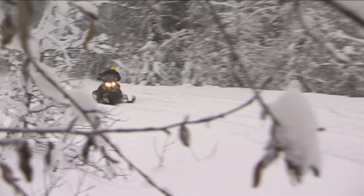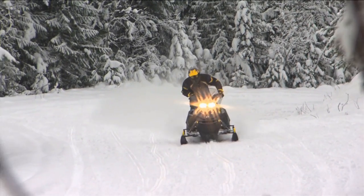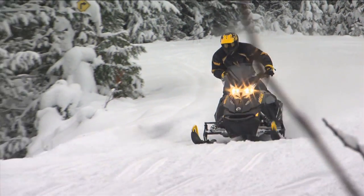The Ski-Doo continues to surprise me — the Renegade just rides phenomenal. You just can't beat that sled. It steers so easy, the powerplants are great, nice and smooth. They just continue to evolve and get even better, if that's even possible.